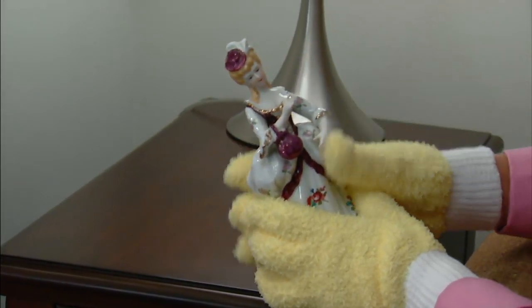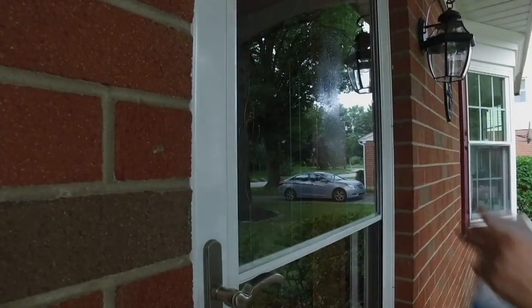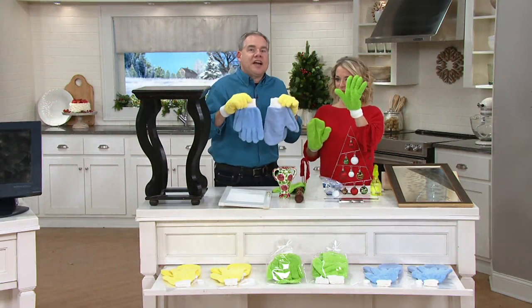Why have something in between you when you can just use your hands and the power of those fingers? The best cleaning tools that we have are, in fact, our hands. So what we decided to do — it took us about a year to develop these — we have long nap gloves, which are perfect to pick up all the dust in your home.